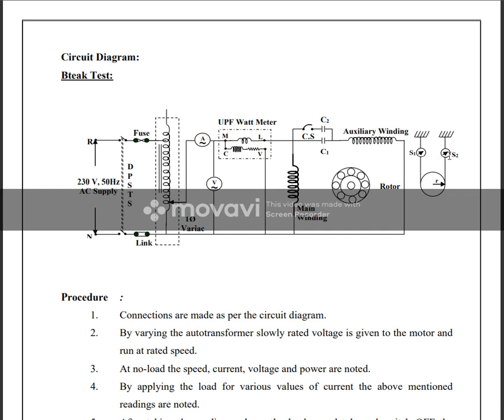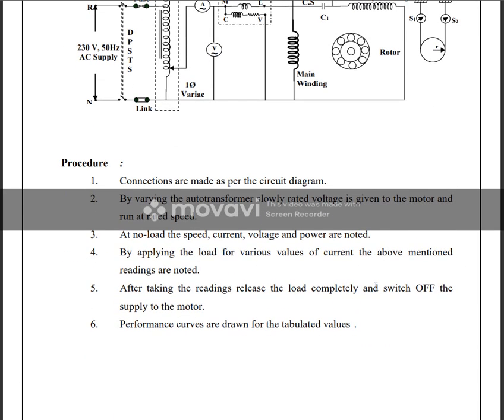Initial readings: S1 = 0, S2 = 0. We note down ammeter, voltmeter, wattmeter, and spring balance readings. The belt is tight on the brake drum. We apply the load and note the current. We will take 5 to 6 readings depending upon the full load current.